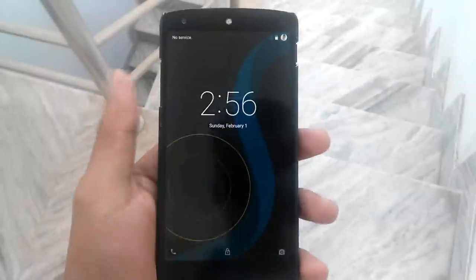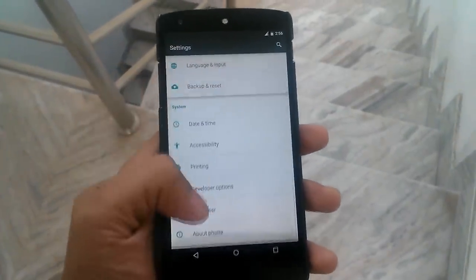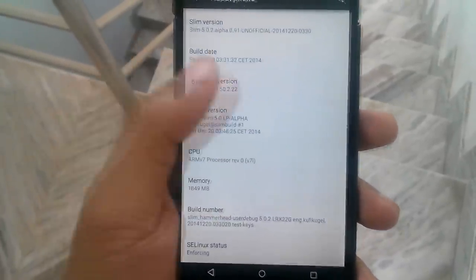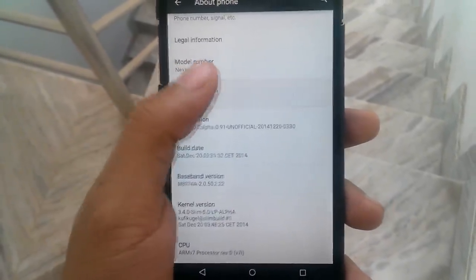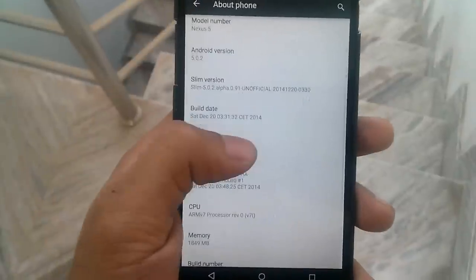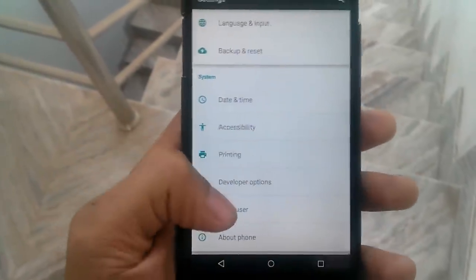Let's go to the settings menu to show you the current Android version. Here you can see some common settings. Going to the About Phone section, you can see it is running on the latest build of Android — this is pipe.order2 Lollipop. I'll put a screenshot here so you can see it. Also, this ROM is pre-rooted, so you don't have to install SuperUser after installing the ROM.